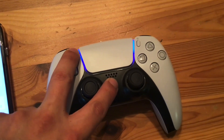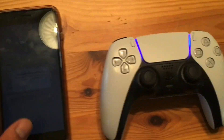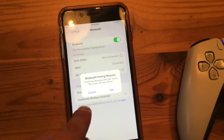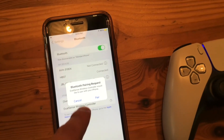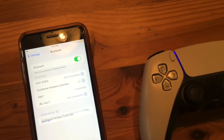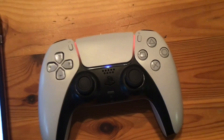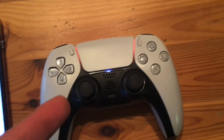Now, these blue lights should start blinking, but I already paired mine prior, so my iPhone remembers my PS5 controller. But you'll have to select DualSense wireless controller. It's going to pair it, and then once that's paired, the blue lights should turn and look like something like this.